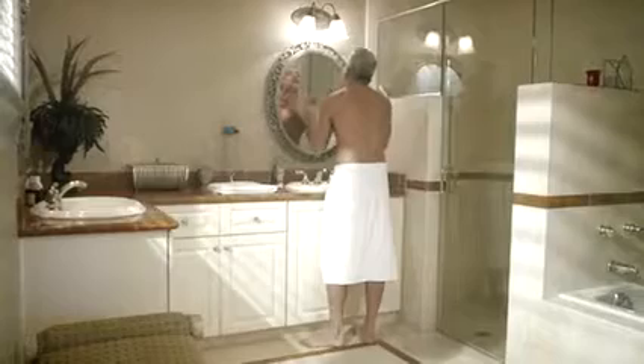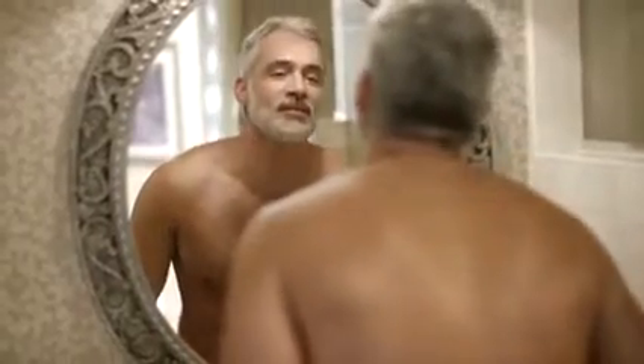Using dabbing and outward motions, gently spread it and cover your face in a thin layer. Finally, wait for it to dry. Make sure to use both morning and evening for the best results.